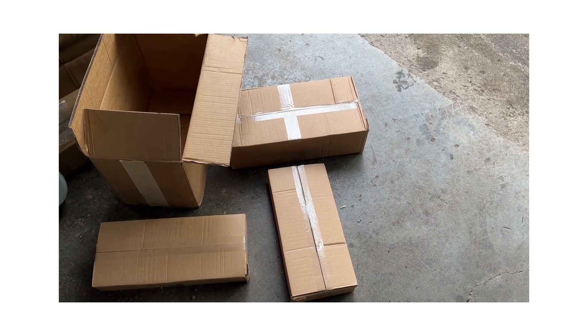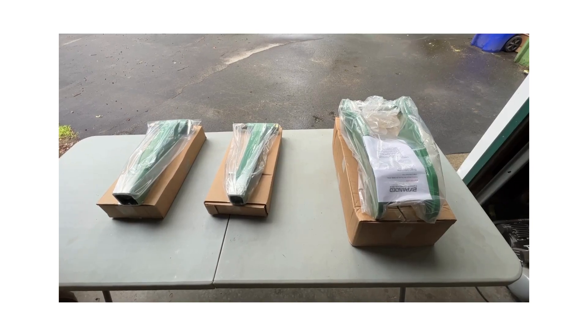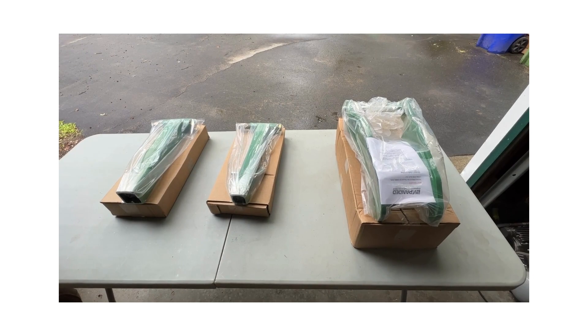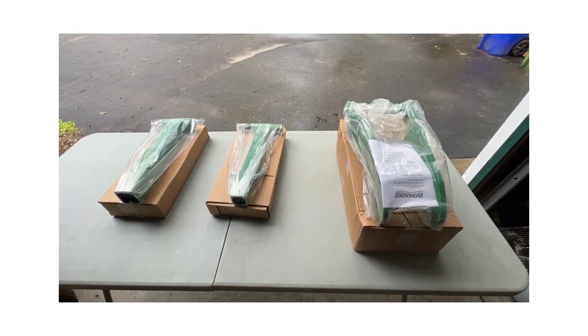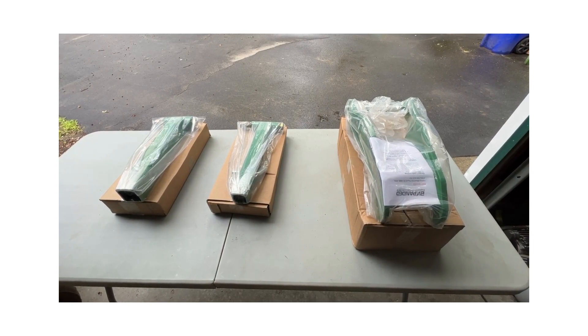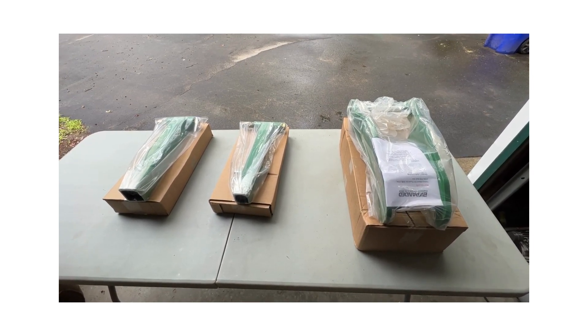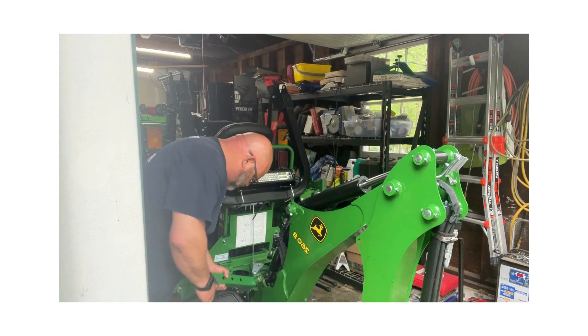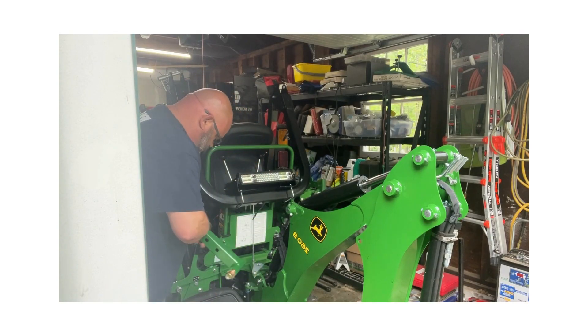I've opened the three boxes and laid each piece on top of the box it came in. Looks like it's just three pieces. You can see the directions right there on top. So let's get it installed on the tractor. Step one is to take and assemble the adjustment arm.